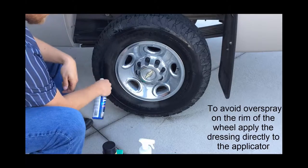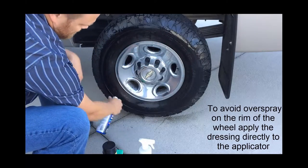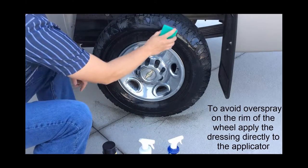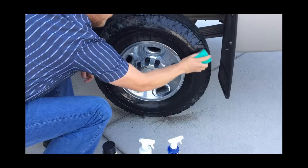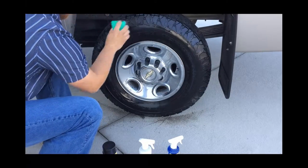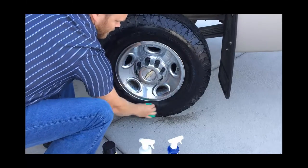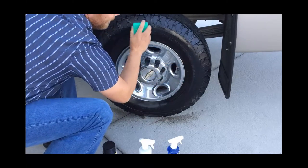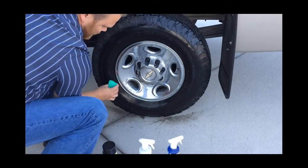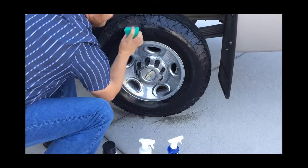The Magic Dressing comes with a convenient spray head — just mist it on the rubber. Then, using an applicator pad (a tire applicator pad), spread that dressing around so it gets into all the crevices and covers the wheel well. This allows the product to work its way into the rubber. It doesn't take a lot of product to do a wheel — just a few sprays and it's ready to go.